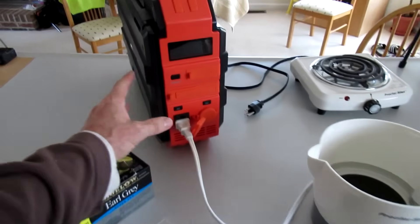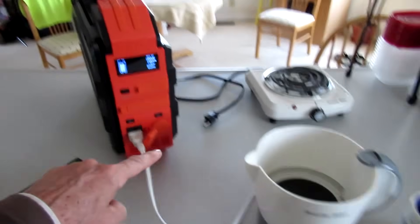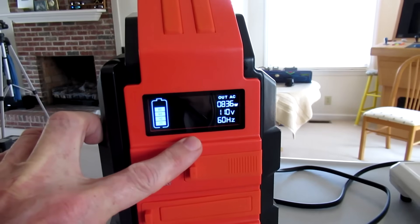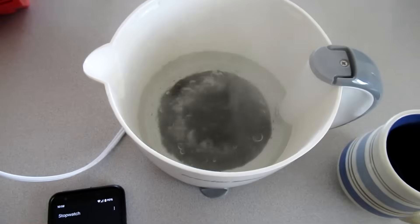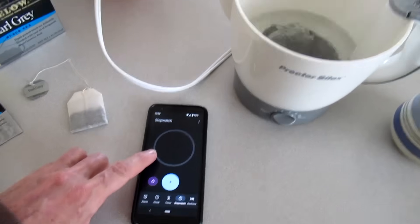Going to boil a cup of water in this hot pot. It's showing it's using 820 watts. I'm going to time it — it took two minutes and 55 seconds.